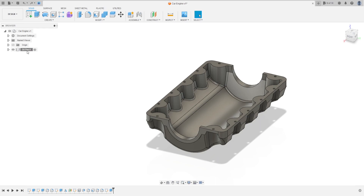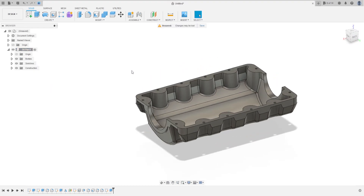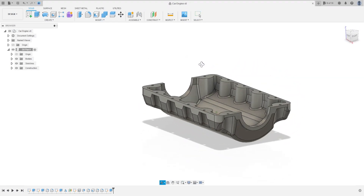Now go to the oil pan, select Ground. Save this file to continue in the next video — car engine series. Thanks for watching, see you in the next video, bye bye.